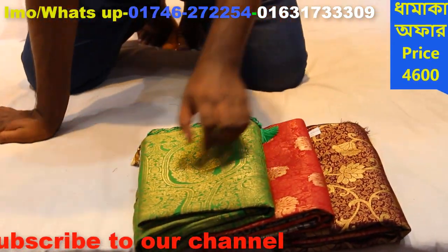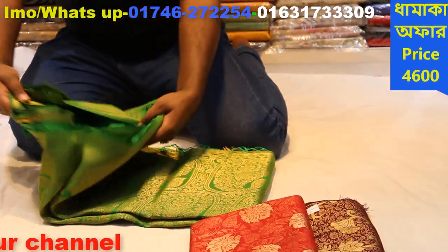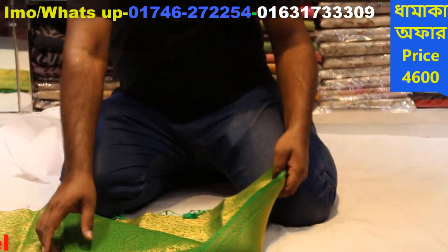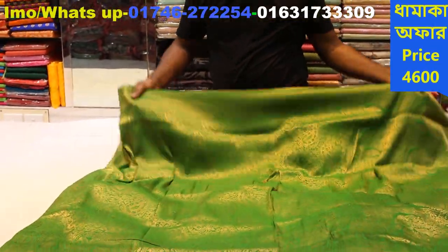We have our website. We are going to visit our website. Mirpur, Benarashri, Parashmoney, Shari.